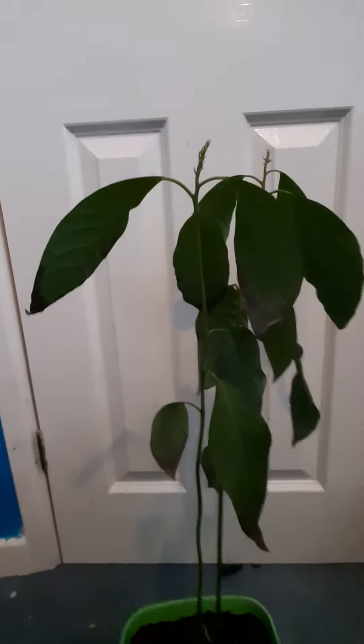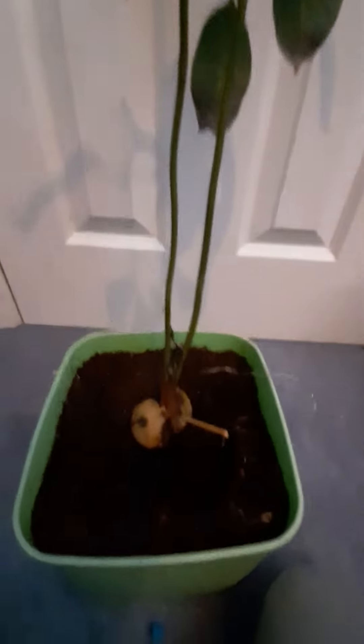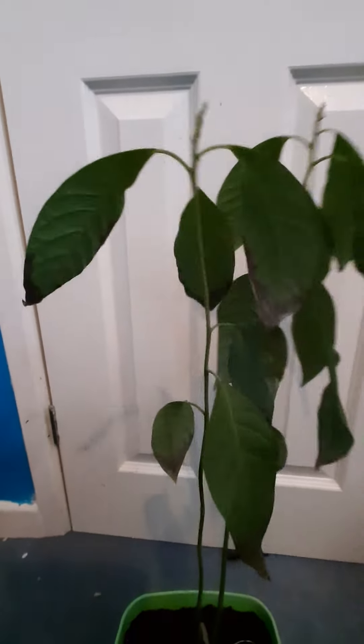I think you should just transfer it into a big pot straight away. I call this one 'Leafy' because it has loads of leaves, and I would say it's going pretty well. As you can see, these are new shoots that are going to turn into more leaves. Thank you for watching.